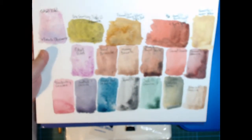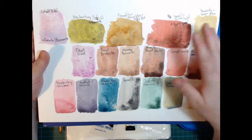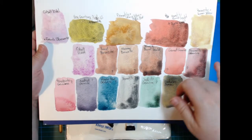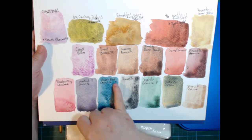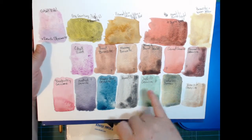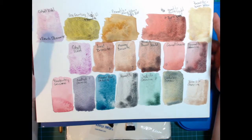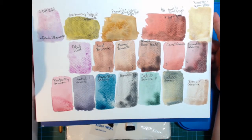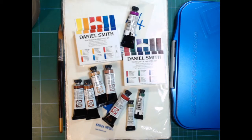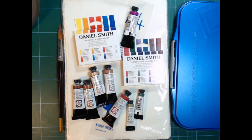So that was just to show you how some of these PrimaTek colors mix. Most of these are PrimaTek — I've put a P on those. I only have the Undersea Green and the cobalt violet here that are not PrimaTek. I decided not to swatch the other colors because they are just like regular watercolors.